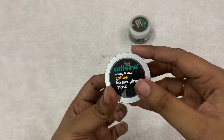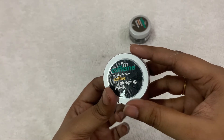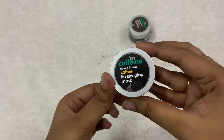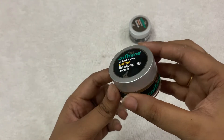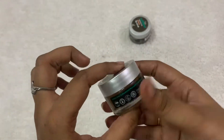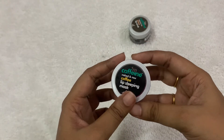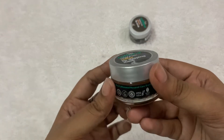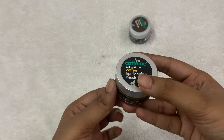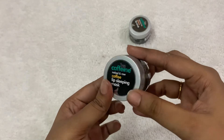I've been using the sleeping mask for the past one week. I'm not seeing any difference yet, but it is really a good moisturizer for my lips — I can feel that. Let me use it for more than a week and I'll give more reviews. It moisturizes your lips well so they don't become dry or flaky.